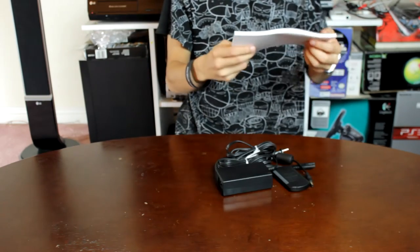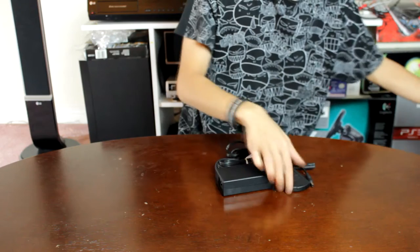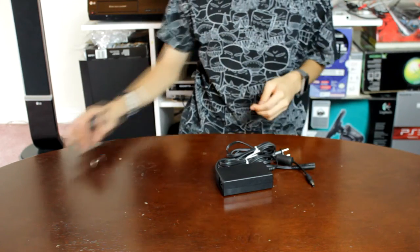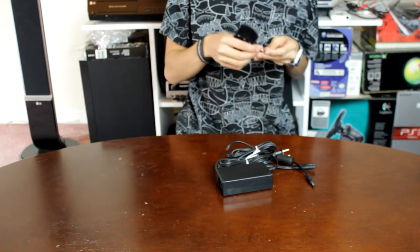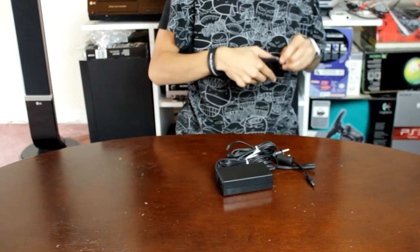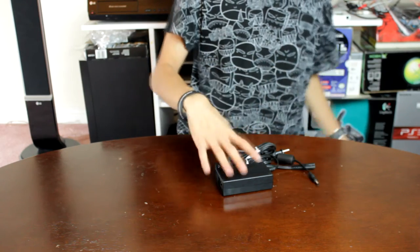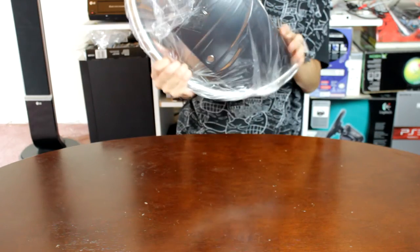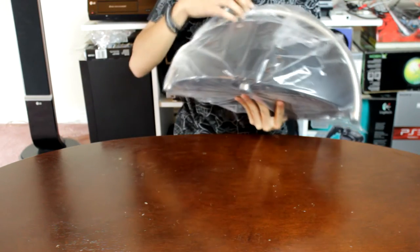You'll find the power brick. If we take a look at the unit itself, once we figure out how to take this bag off.